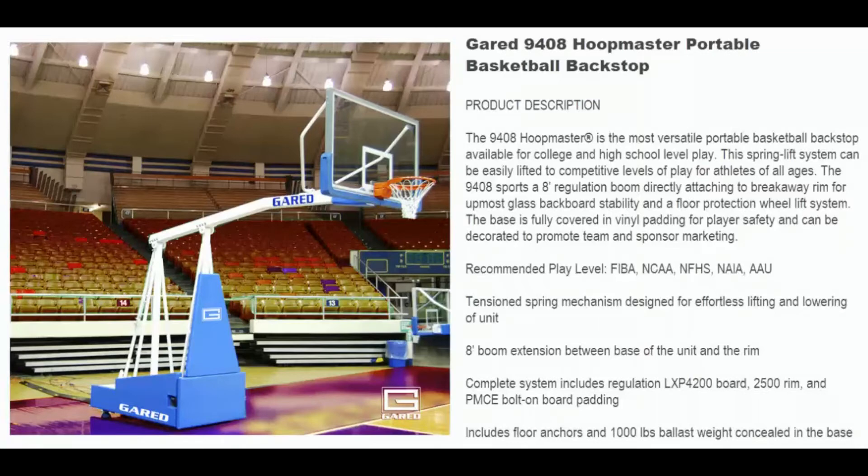Recommended play level is FIBA, NCAA, NFHS, NAIA, and AAU.